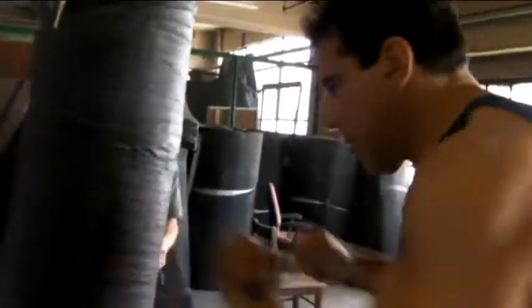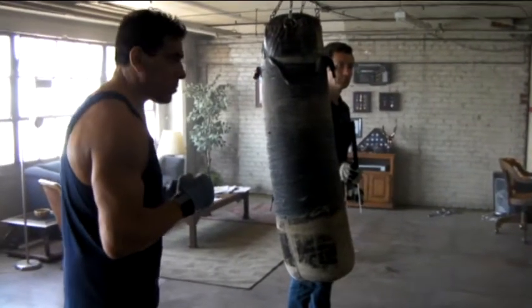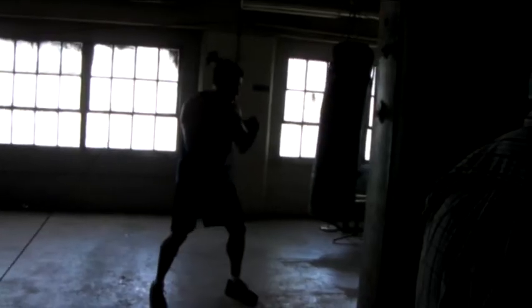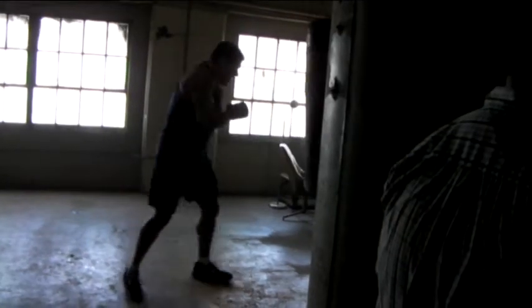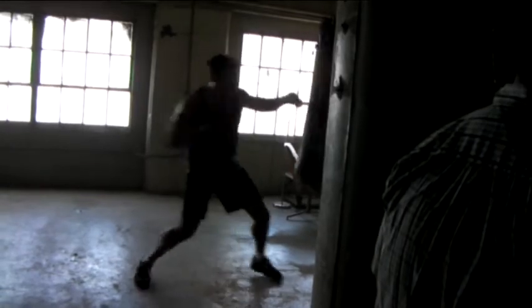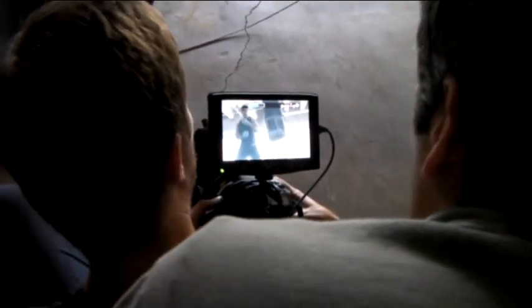Work the bag, work the way around it. Alright guys, this bag will be flying. This bag will be getting detached. Here we go. And action!